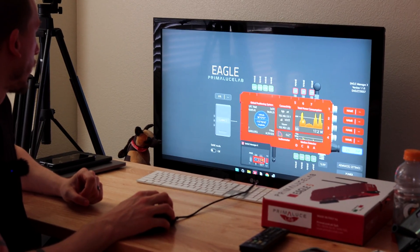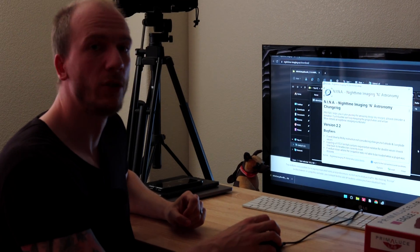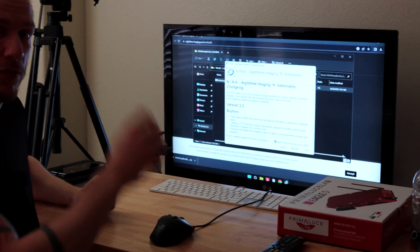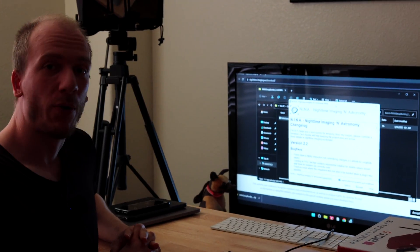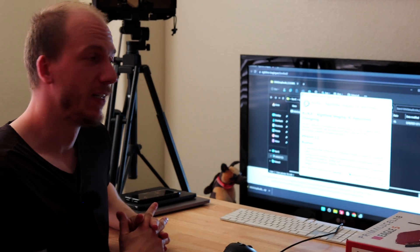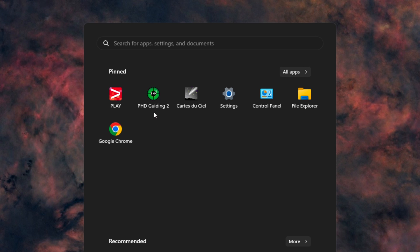In my case, I just minimized the dashboard and you have a regular Windows window. I went onto my home Wi-Fi, opened Google Chrome, which was already installed, and now I'm doing the most annoying part — downloading everything I need. This might take a couple hours: Nina, all the drivers from QHY, from ZWO, from my mount, making sure I don't forget anything. That's the most annoying part, but once everything is done the Eagle is ready to be installed on the setup.